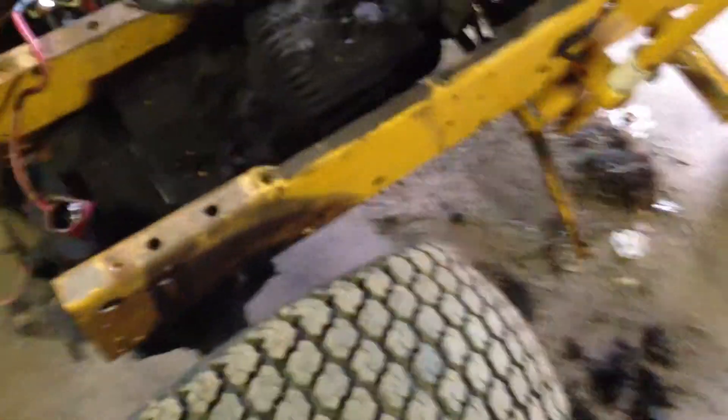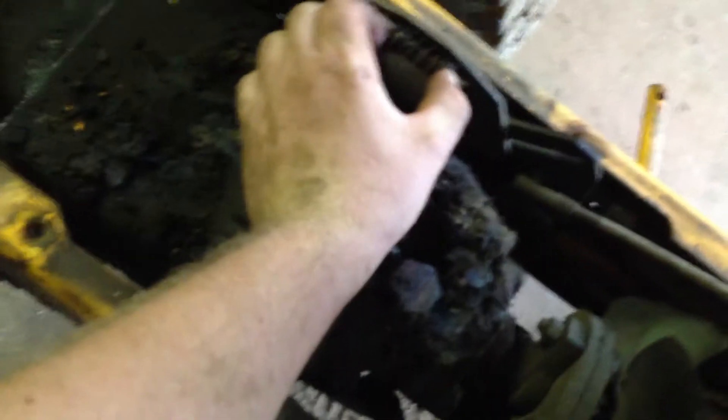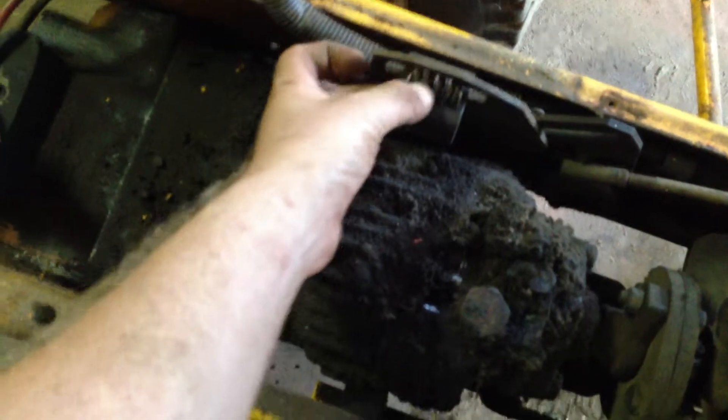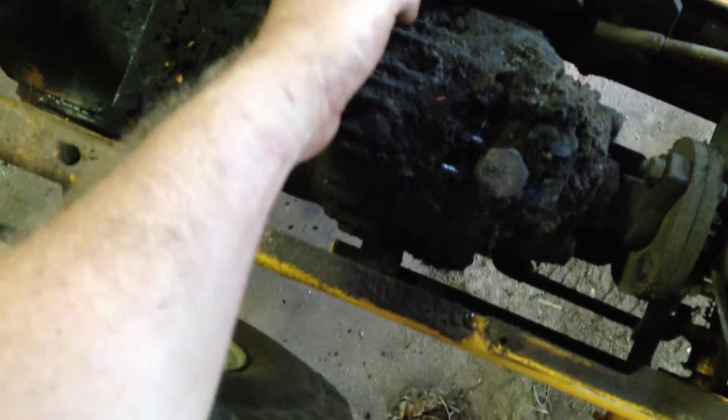I guess I'll power wash it and I got to adjust this linkage. I don't know if it needs tuning. I think the linkage is more loose than wore out. This spring is kind of messed up in here. Well actually, it doesn't look bad — it's a little worn out, but it's not too bad.